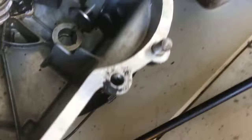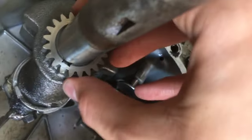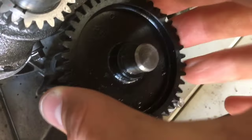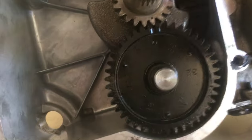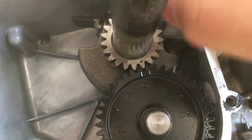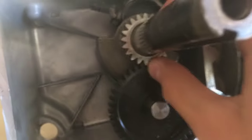This piston goes in there like so, then this gear slides in here and lines up perfectly. This other gear goes in that hole right there. You can see that this dot has to line up with this groove in here — the first time I didn't know that, so we didn't put it in correctly. Now we did, so the timing should be fixed.